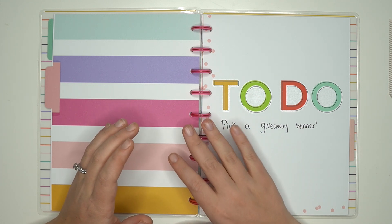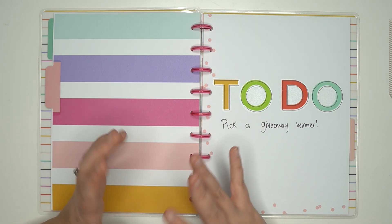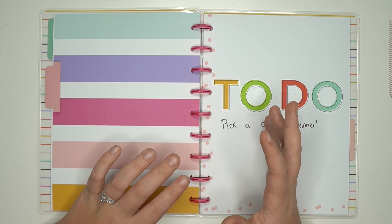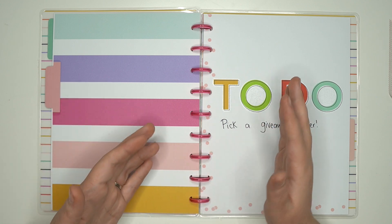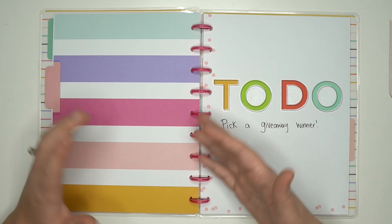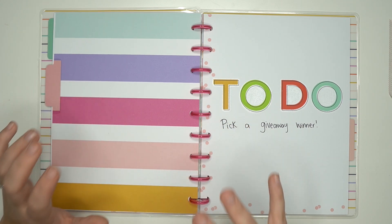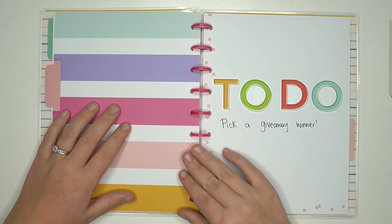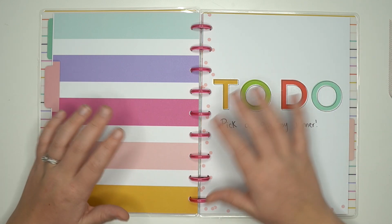I just encourage you guys to start. Create content for you — I like to create content that I would actually use, because then maybe it'll inspire someone else to do something similar. Sometimes I'll do videos that are requested, but there are requests where I think I'm not the best person to make that video because I just don't use my planner for that. I don't want to fake it. So that's why I choose to create content that I actually use and actually want to be creating.